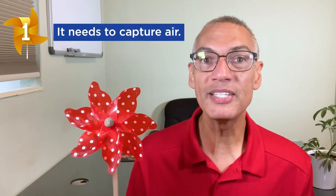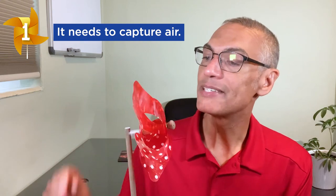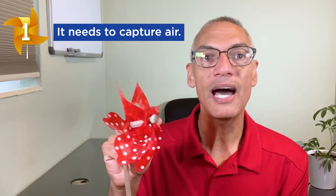One: a pinwheel is designed to capture and hold on to the air. Like this one has bends in its blades — that's how it's holding on and capturing that air. Two: it needs one point to spin from. On this one there is a wooden rod that goes all the way through, and that's the one point that it spins from.